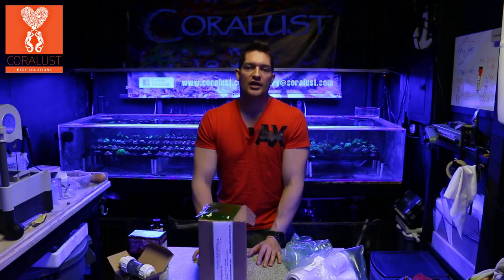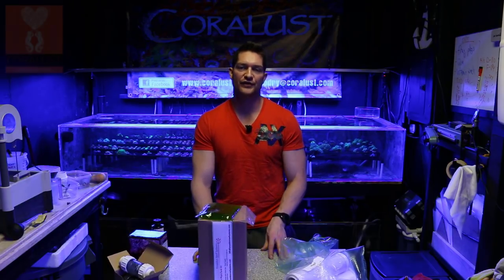I do have one more surprise to show you — something really cool. When we go over to the other room to look at the tank we're working on, it has something to do with the plumbing. So stay tuned for that.